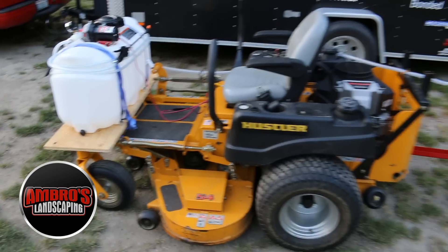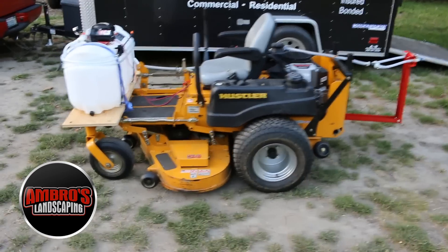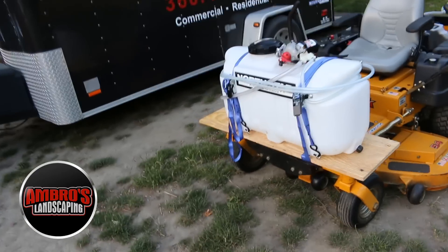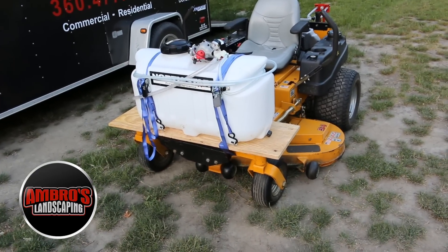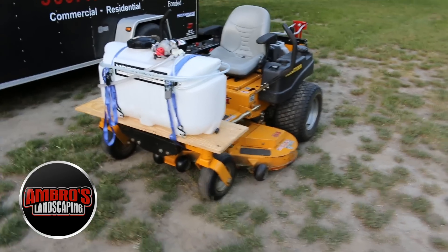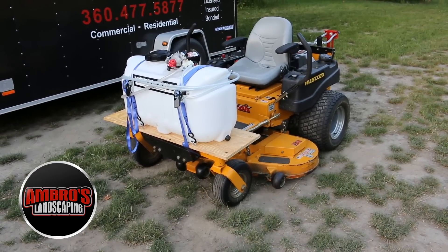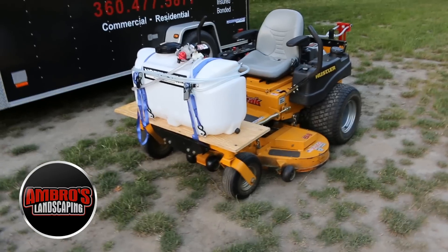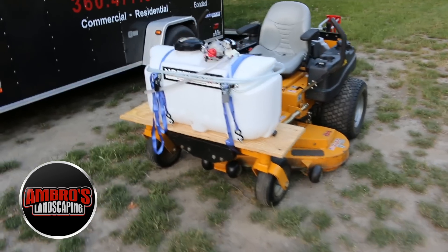It was able to get our jobs done way faster than I anticipated. Eventually I plan on purchasing one of those stand-on mowers that's also a big spray rig — those run anywhere from five to ten thousand dollars or more. Since we are licensed to spray here in the state of Washington, we plan on expanding into pesticide management, spraying weeds and herbicides.